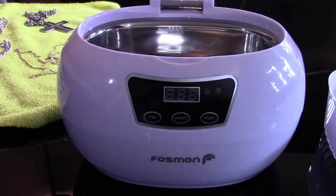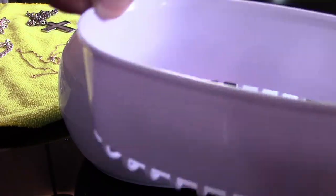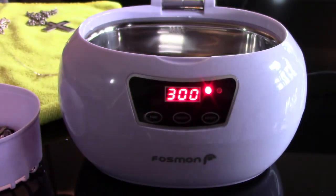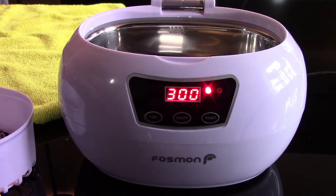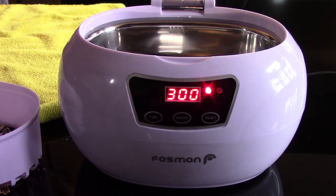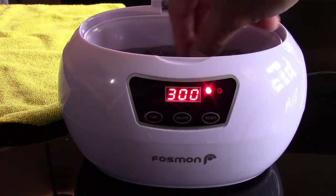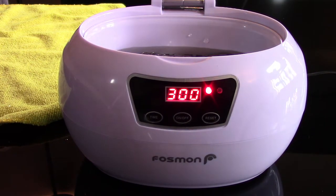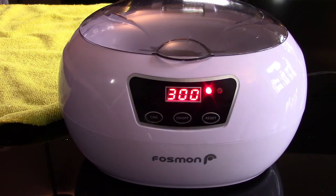First thing I'm going to do is plug the machine in, then take the little basket and put the items in. I haven't added anything into this machine other than water. It does say you can add dish soap if you need to, but I'm just going to go with plain simple water. I'll keep an eye on the fill line — the instructions say specifically not to go over. So I'm going to close the lid, press the on/off button — the machine is now on. The default cycle is 300 seconds, which is five minutes.